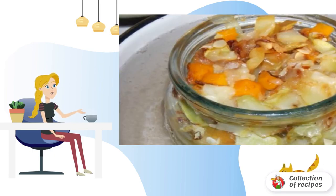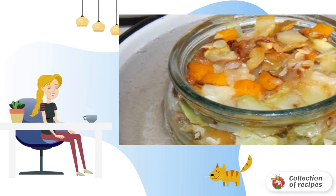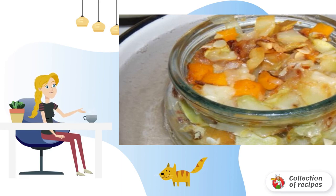Arrange the honeycomb in jars. Cover with lids — do not seal fully — and sterilize in boiling water for 7–10 minutes. The water should reach about the middle of the jar.